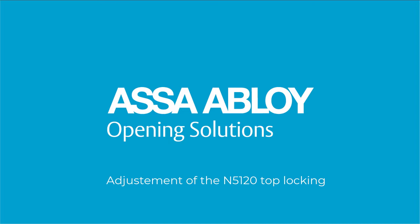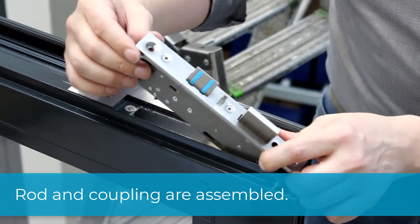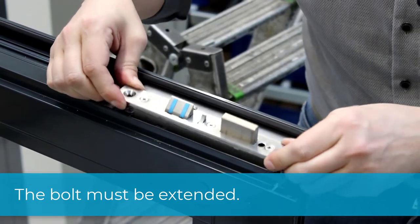Today I will show you how to adjust the security top locking. The passive leaf lock and the locking rod are already installed. The bolt must be extended for installation. Insert the top locking into the milled-out pocket.